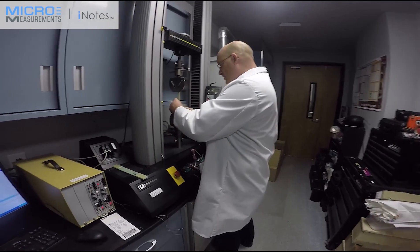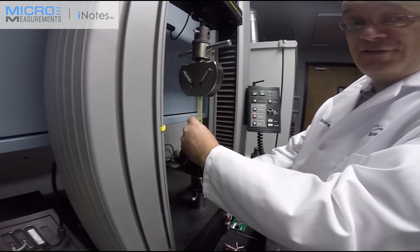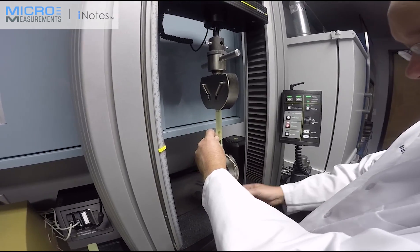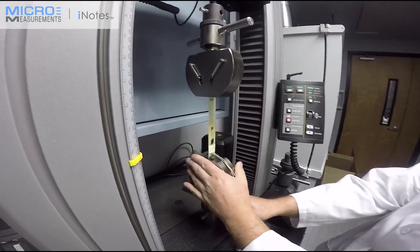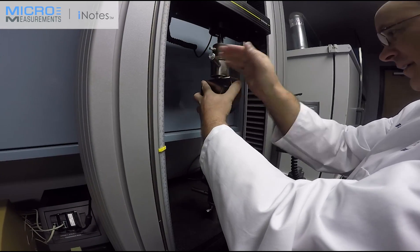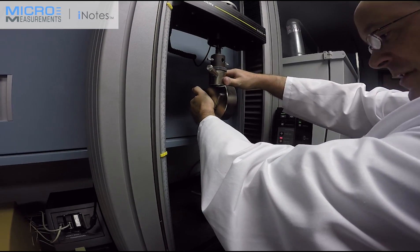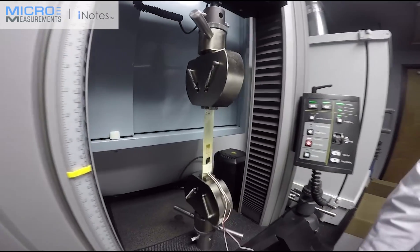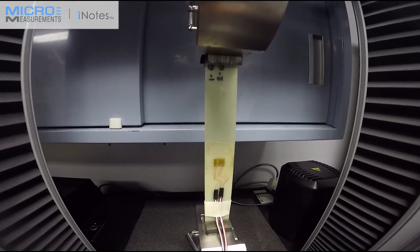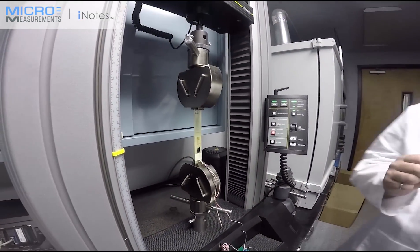We're going to install the specimen in the jaws. The important part is making sure we're aligned properly, because we're measuring axial and transverse strain — we want the axis to be truly axial. There's an alignment fixture that allows you to align the specimen and grips perfectly before running the test. When the specimen is set in the grips, you'll see offsets on screen, partly because tightening the grips can put slight compression on the specimen and there can also be some transverse load depending on how you load it.